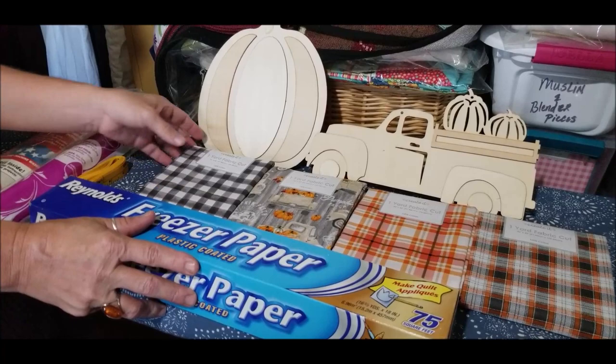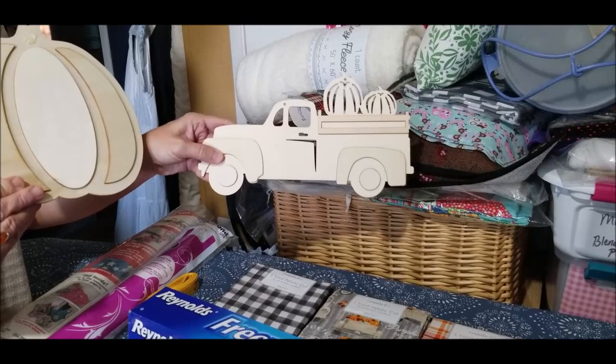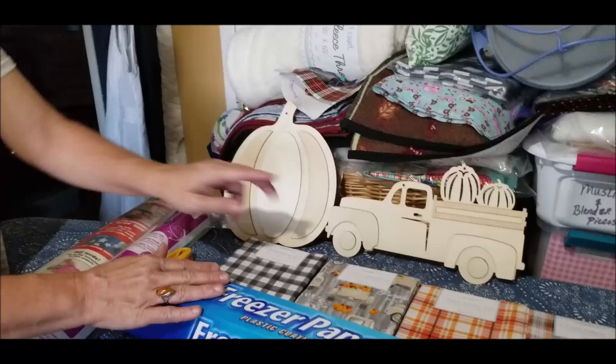You can see the array of colors I've selected. I'm going to do a pumpkin, and I'm actually going to use the Dollar Tree pumpkin and the Dollar Tree little truck with pumpkins on it to make my template. This will be a three-dimensional applique — I'll show you how to do the pumpkin, and the truck will have some additional pieces added to it.